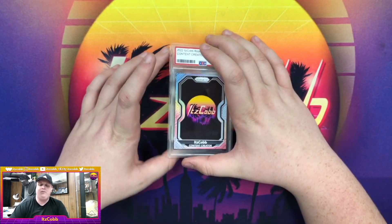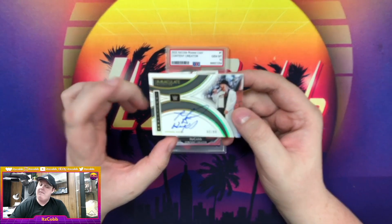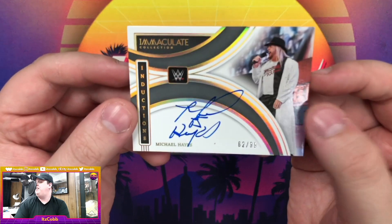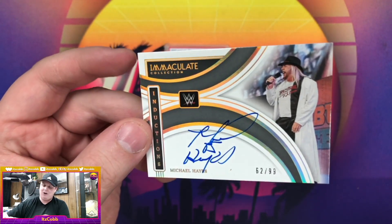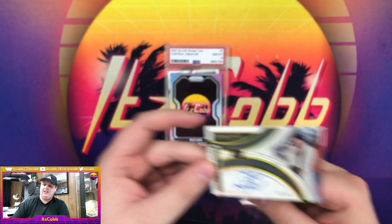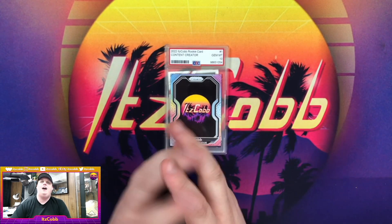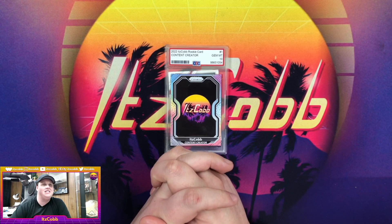Other people go extra simple and just put their initials, which is a waste of time — at least she writes out her name. Our next autograph is Michael PS Hayes on the Immaculate Inductions. This is actually a really cool one to pull, it's out of 99. The photo is from his Hall of Fame speech when the Freebirds got inducted — very nice, card number 62 out of 99. It's actually on eBay right now if you want it.